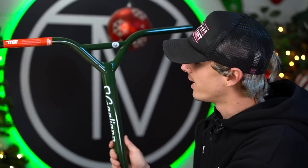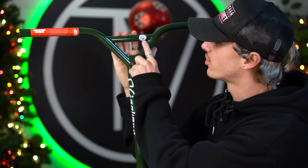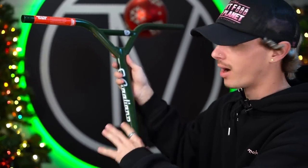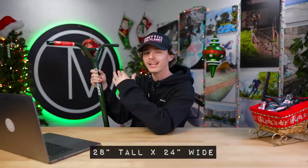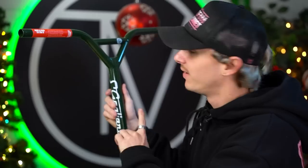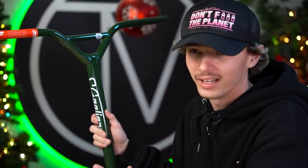Eden decided to go with this dark green colorway. On the side of the bar you can see 'E. Gagliano' with the Tilt logo. On the crossbar it has the EG logo just to remind you that this is his signature bar. When it comes to specs on Eden's bar, you're looking at 28 inches tall by 24 inches wide, five degrees of backsweep, and one degree of upsweep. These guys are made out of steel, so they're a little bit heavier, but very strong. All century bars come standard — you can run IHC compression, SCS compression, or anything that works with standard size bars. The centuries do not come with a pre-installed slit, but you can install one. This is probably the only time you'll be able to buy green century bars.